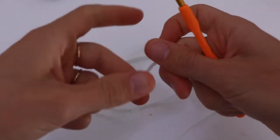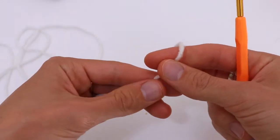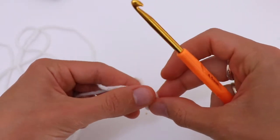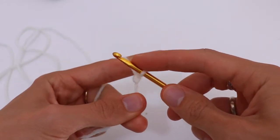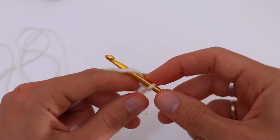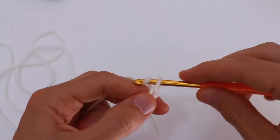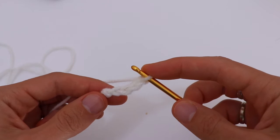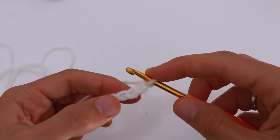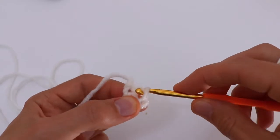So let's get started. Make a slip knot, then chain 4 and join in the first chain with a slip stitch.